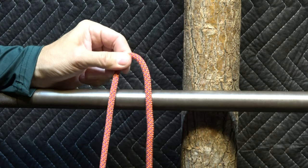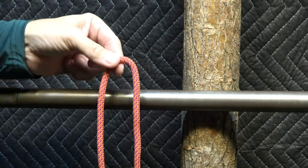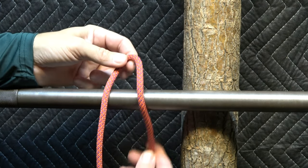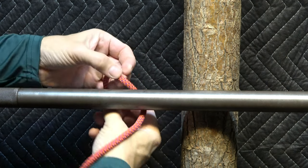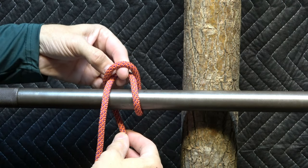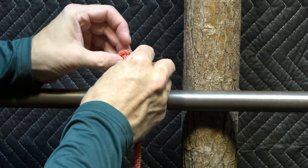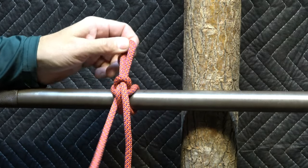The left side is my load side, the right side is my release side. I place a bite over the host. With my working end on the right, I go up and around that bite, then bring a bite up through and tug to secure it.